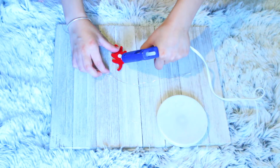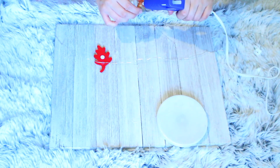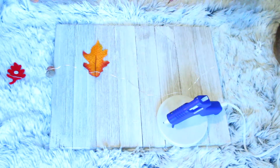I began by taking the felt leaf and putting a dab of glue on the back and then placing the wire on it. I did this with the acorn and the fake leaves until I got to the end of the wire, and I continued this process until I was done.